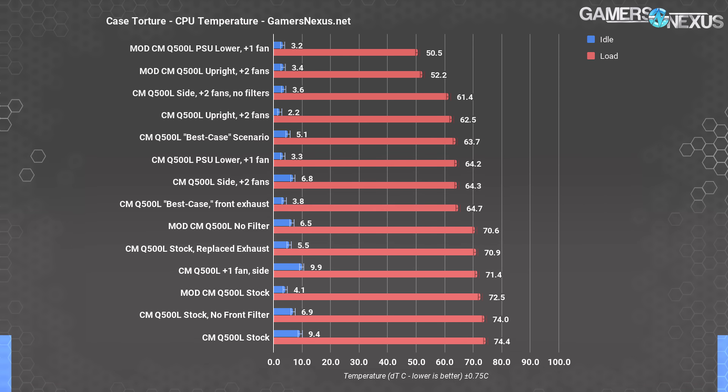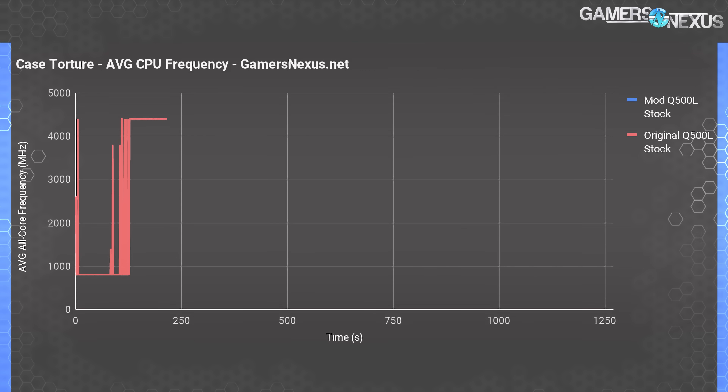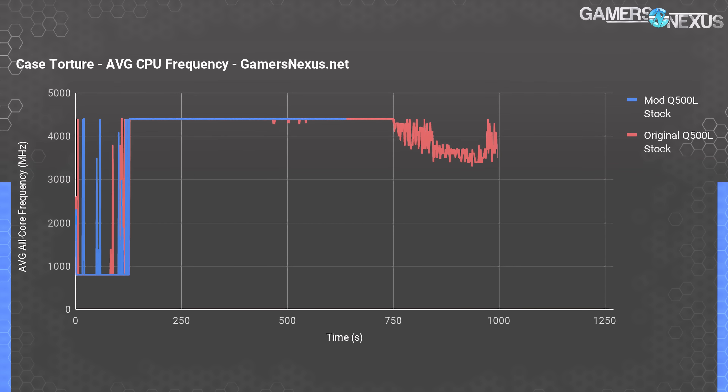74.4 degrees over ambient means regularly hitting 100 degrees in actual temperature. We were throttling in each test, which makes it difficult to present a straight thermal number since it's no longer 100% controlled. This frequency-over-time chart demonstrates the issue: the average CPU frequency in the original test was just 4035 megahertz, but the modded version averaged 4342 megahertz. It's supposed to be locked at 4400 megahertz for this test bench always. So we not only reduced throttling in a significant, performance-affecting way, we also reduced thermals at the same time.